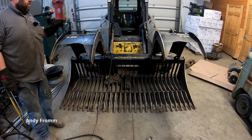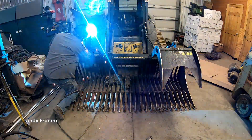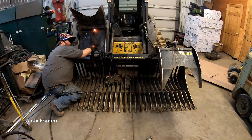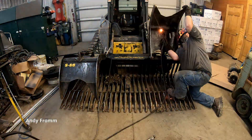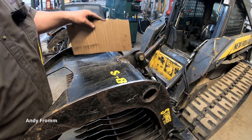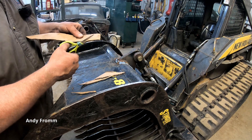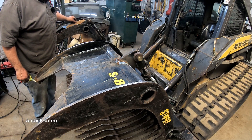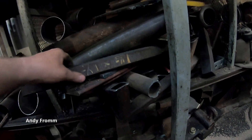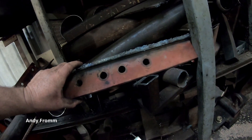I'd say it's probably usable again, but it needs a little bit more. I'm going to try to weld up on the bottom side and put some bracing on here too. I've got my cardboard here — let's do some CAD. Something like that would be pretty close on both of them. Now, do I have a piece of scrap that's close?